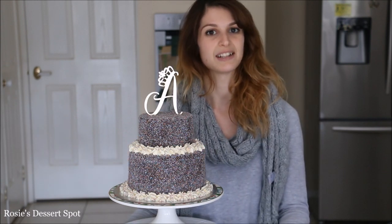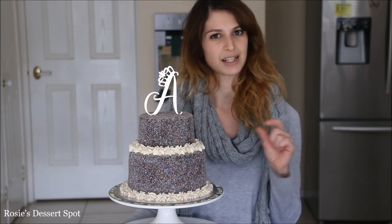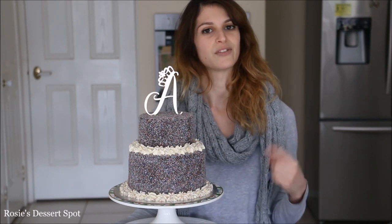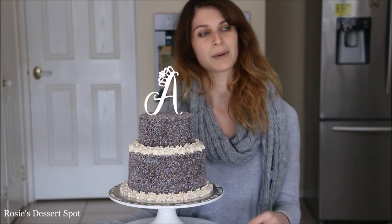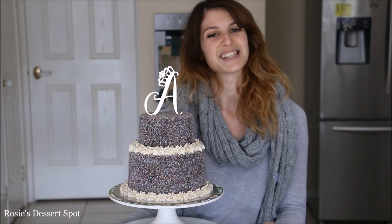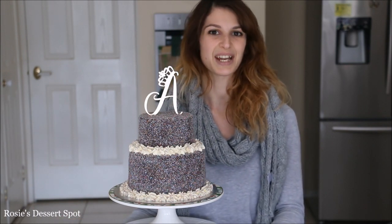If anyone is interested, I am running classes and demonstrations at the moment. I have a little newsletter link that you guys can sign up to if you're interested, where I'll be putting out information every week about upcoming classes, demonstrations and online sales. So if you guys are interested, go ahead and click on that link. Thanks again for watching and I'll catch you on Tuesday.